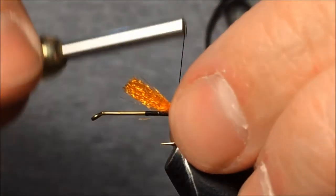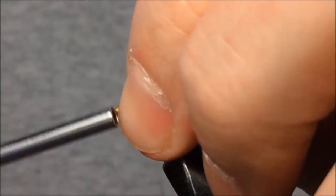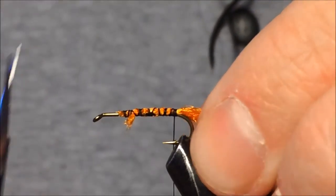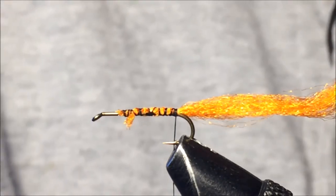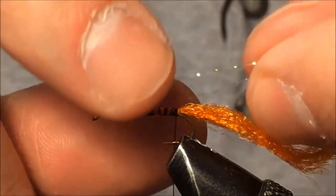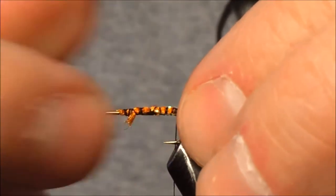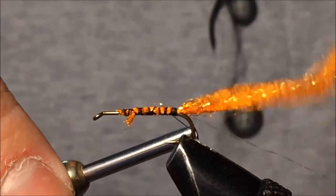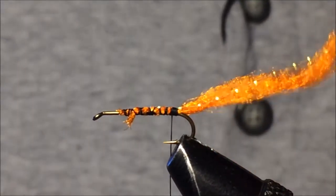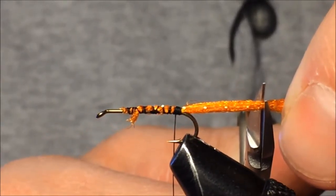I'm going to tie this antron wool in — notice I've left quite a bit up front; I'll wrap forward towards the head then come right back. To add a little flash or sparkle, I'm tying in just one strand of sparkle flash. It's a relatively long strand, but I'll snip it along with the tail. I want the tail to be about the same length as the shank of the hook.